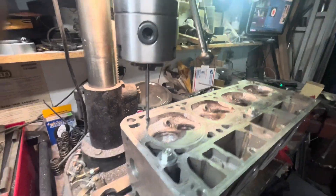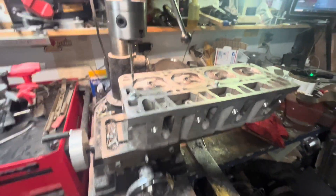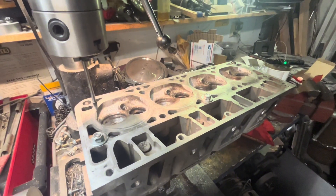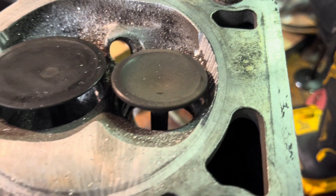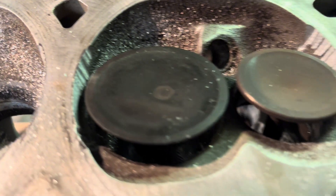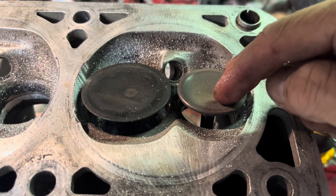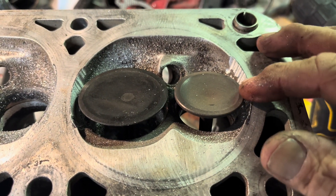Okay, boom — there it is. Let me zoom this out. That's all the valve relief areas done on this first head, and I'll be doing the second one in just a second. I just stuck the valves back in and now they have about twice as much room on the sides. Most of the valve area is out here, but we're just looking for that little 1 to 2.5 percent — something like that.